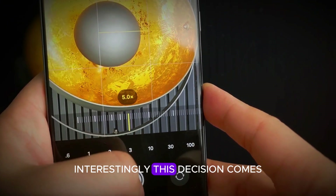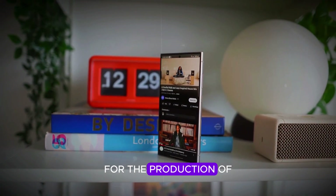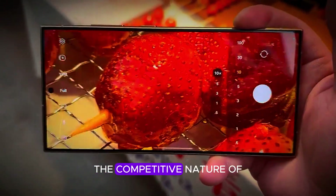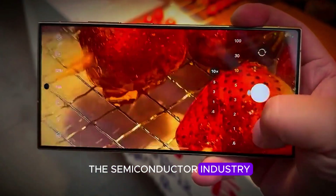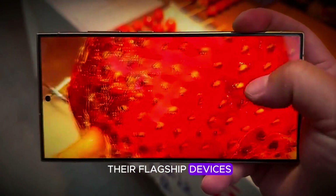Interestingly, this decision comes amidst reports that Google is also switching from Samsung to TSMC for the production of its next-gen Pixel 10 devices. These changes highlight the competitive nature of the semiconductor industry and Samsung's commitment to delivering top-tier performance in their flagship devices.